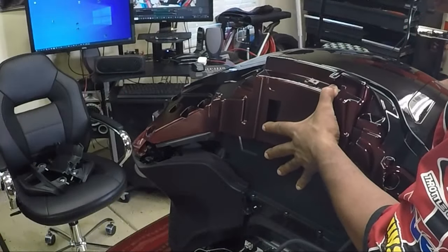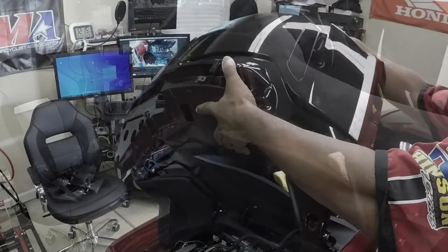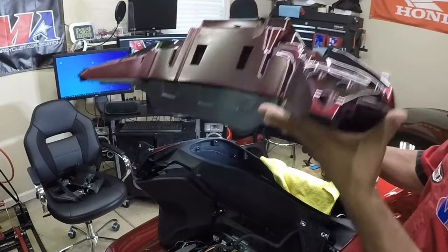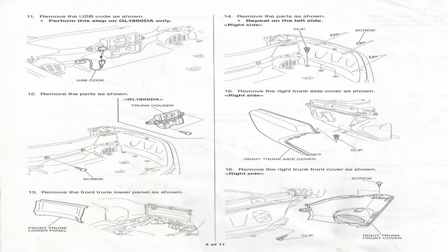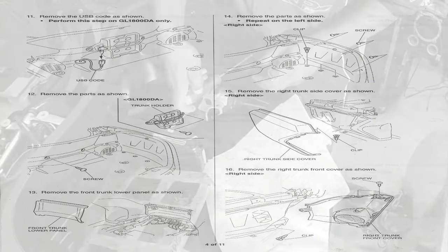All of the screws have been removed and now the trunk lid can be lifted off of the Honda Goldwing. It's time to remove the rear side trunk panel. In order to remove the trunk panel within the trunk we have two screws and two clips on each side — those clips and screws must be removed in order to remove the side panel.